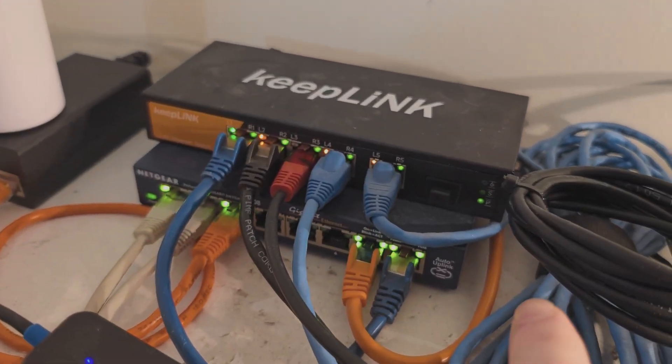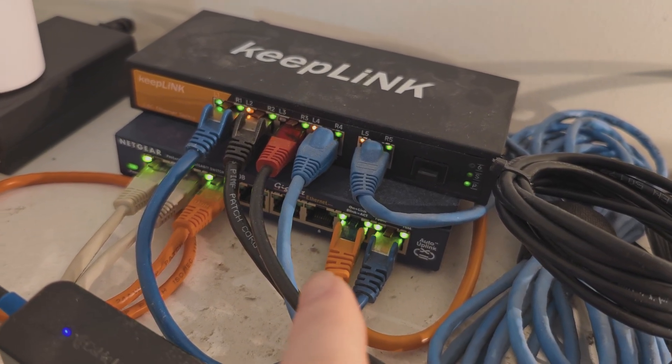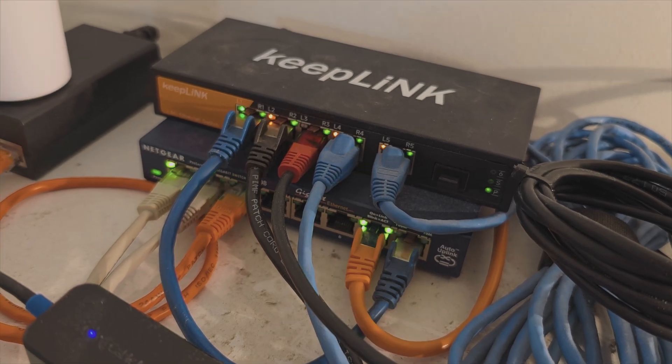Here we are on top of the wardrobe where we can clearly see the orange cable arriving and going into this gigabit switch, which is uplinked to that two-and-a-half gigabit switch.